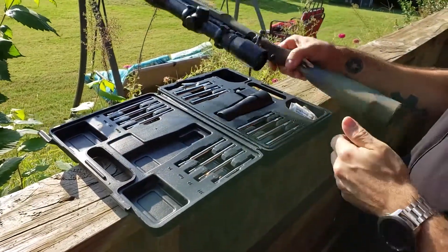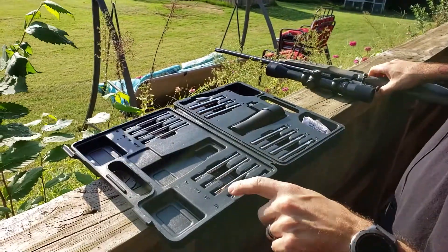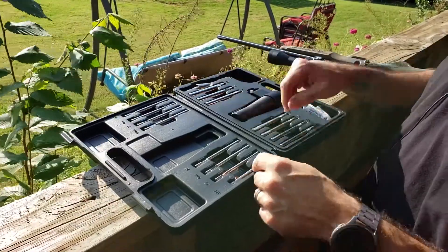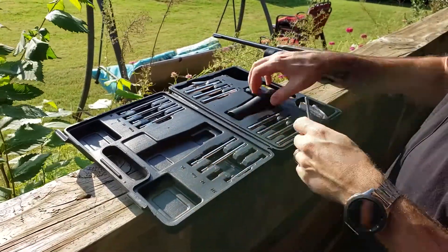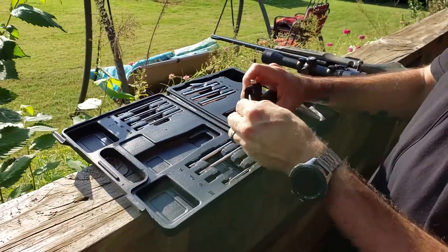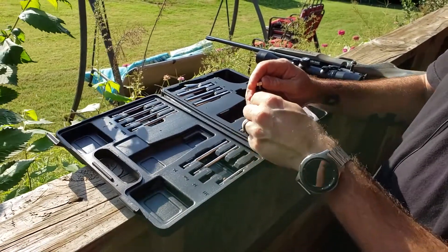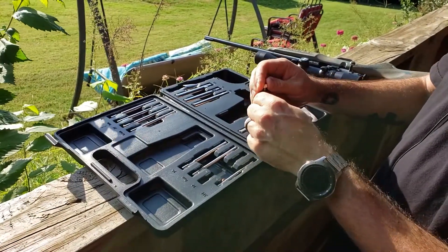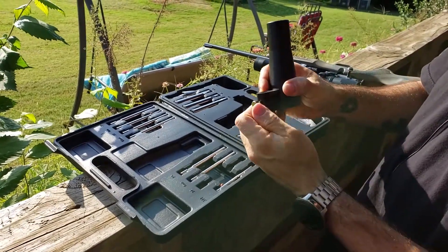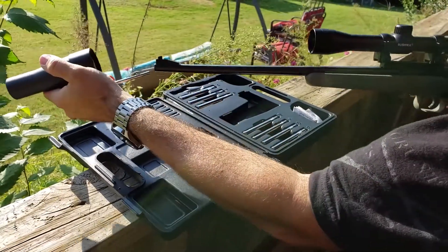I'll be trying it out and showing it to you on my little Crickett 22. So you find your caliber — it goes from 177, basically your BB gun, all the way up to 50 cal. Get your 22 cal. Get out your bore sighter — it is notched for a flat spot, so it's easy to do. Put it in there, find the little flat spot, make sure it's back as far as it'll go. Put it on the end of your gun.